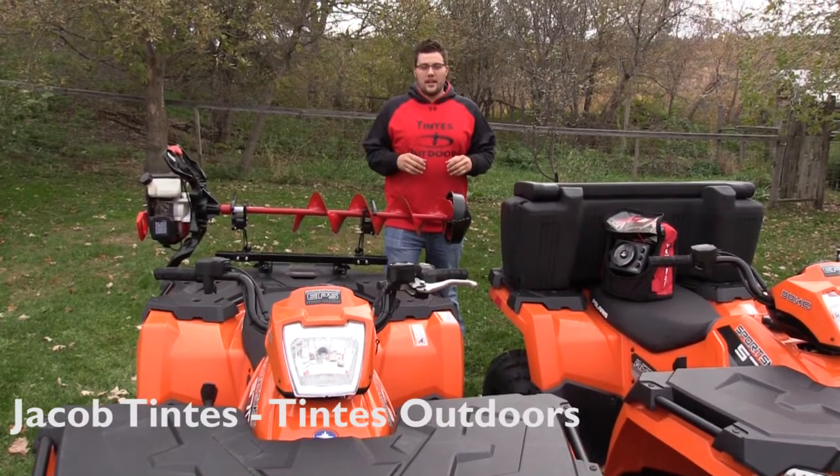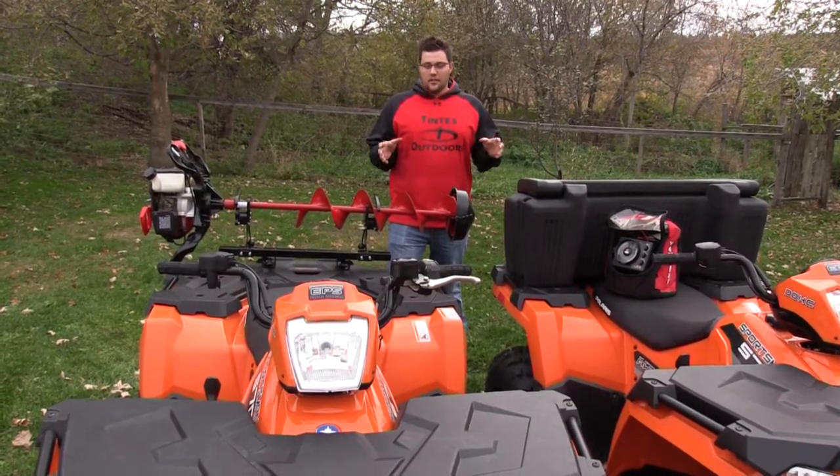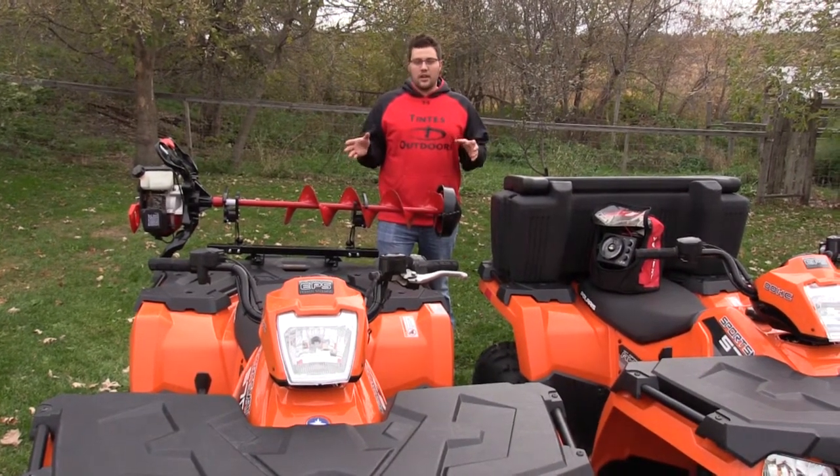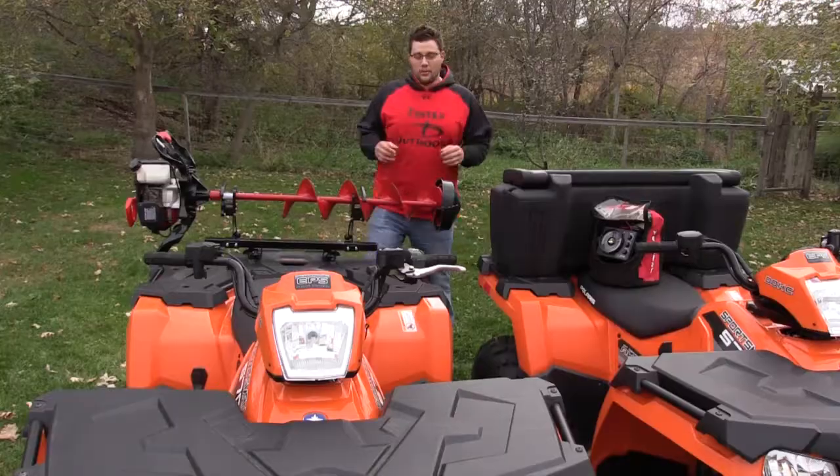Hey everyone, I'm sure you're just as excited as I am about the approaching ice season. Another thing I'm getting excited about are the new products on the market. We have one of them here today called the Jaws of Ice by Accel Outdoors. Let me show you how it works.